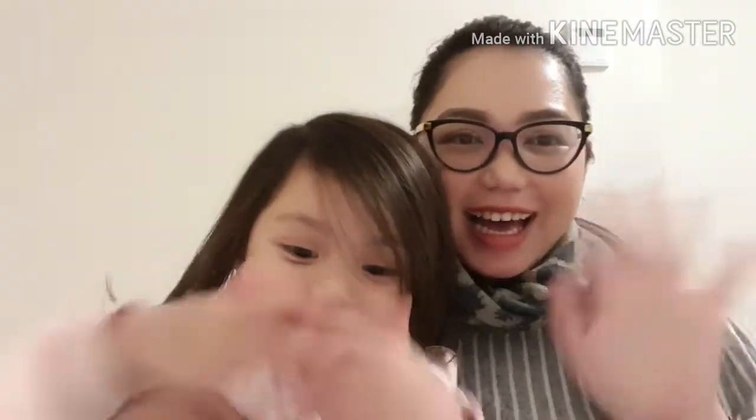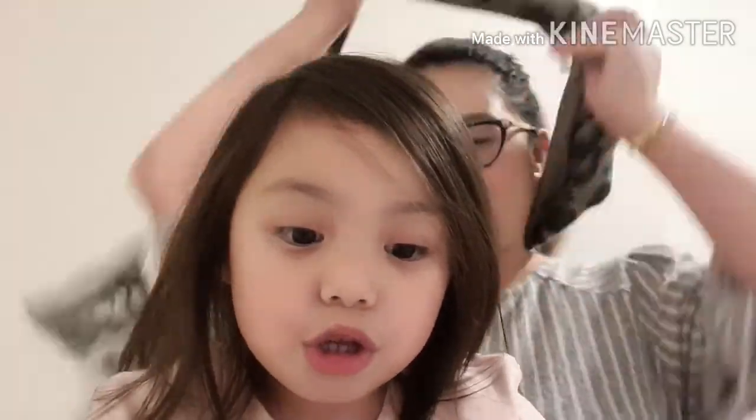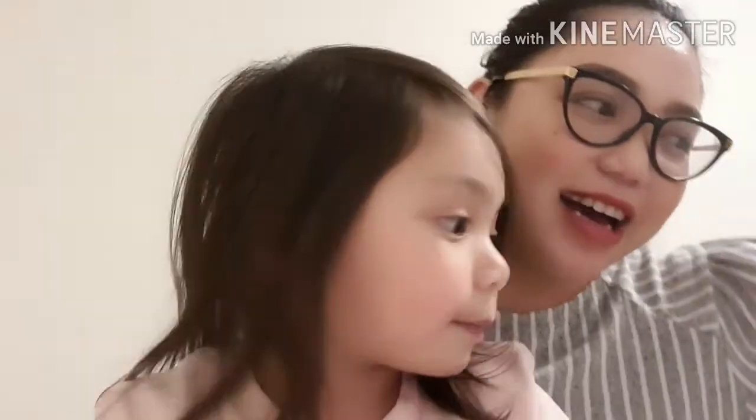Hi guys! Welcome back to my channel! So for today's video, tayo ay mag-unboxing!